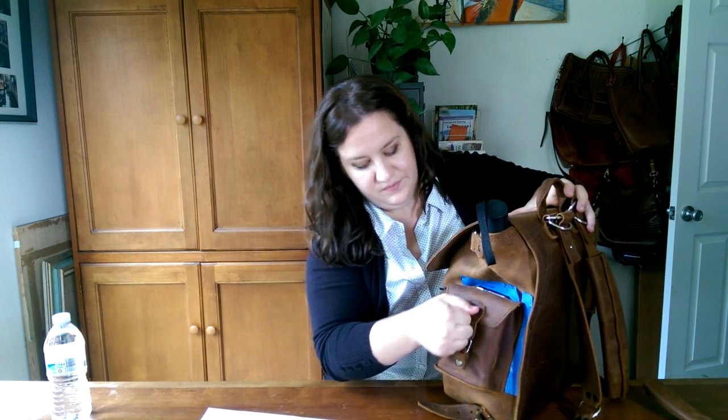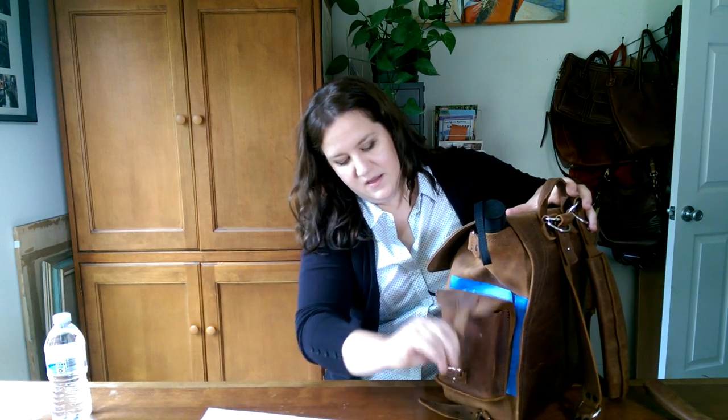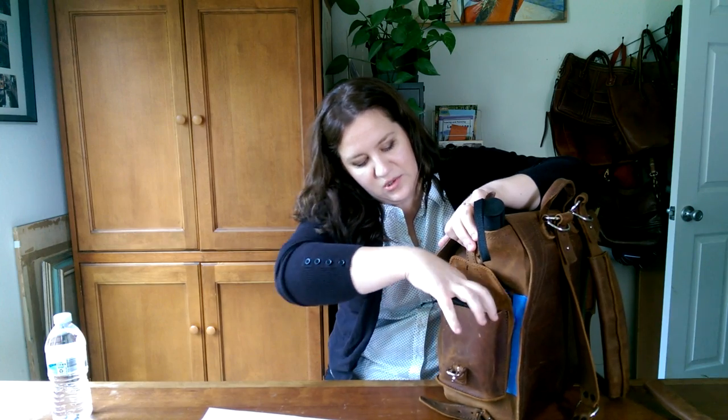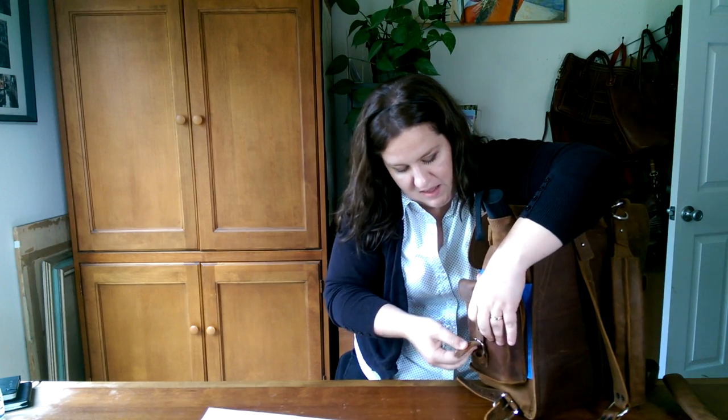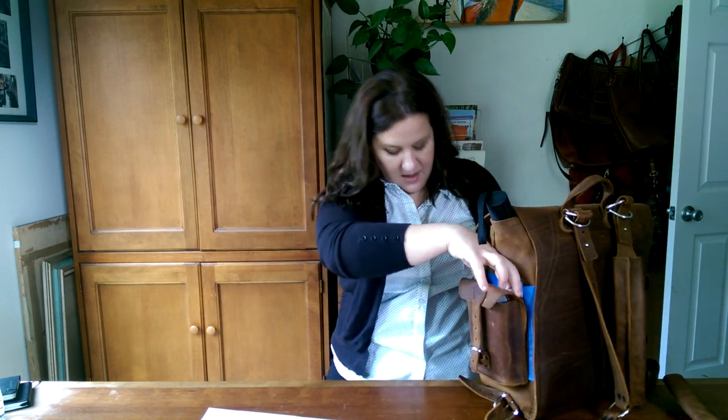Does it fit small notebooks? Yes. I have two small Moleskines — the smaller size, not the standard regular — and they fit really comfortably inside. I also wanted to show this Bible: somebody gave it to me a long time ago. The pocket fits this Bible and it still buckles right there, so that's helpful.